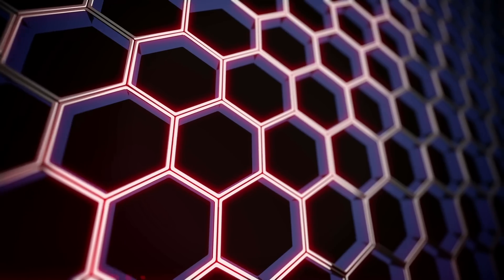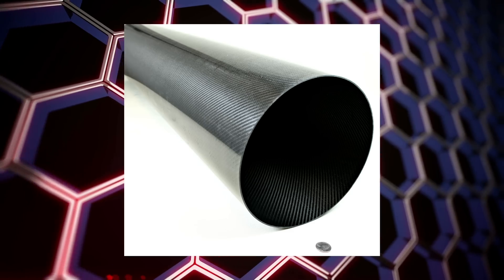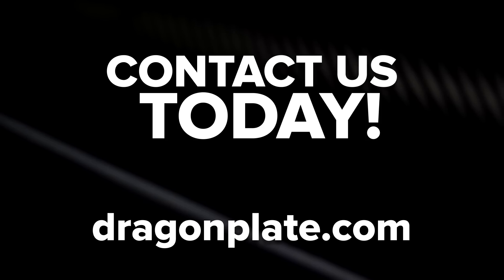Large diameter. Our large diameter carbon fiber tubes are comprised of rolled bi-directional woven carbon fiber. This tubing is designed for large applications such as telescope projects or lightweight structures. Our carbon fiber large tubes come with a texture finish on both the inside and outside for easy bonding and painting.